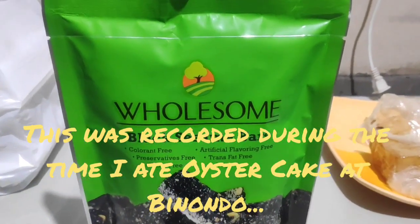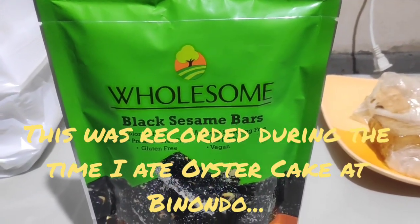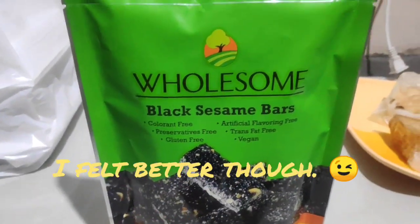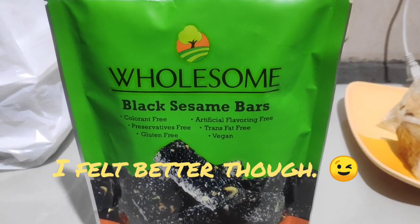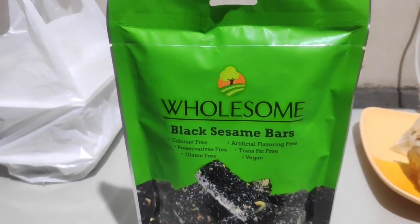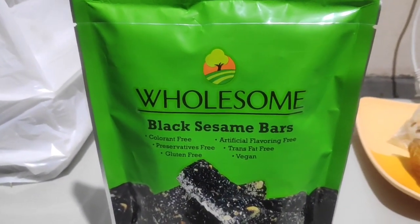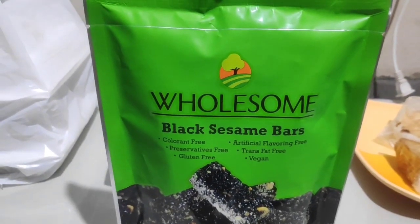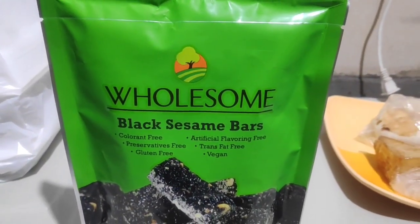Good day ladies and gents, it's another gloomy afternoon — very gloomy. This is the fifth episode of Snack or Sock, which is not sponsored, mind you, and we continue our quest to look for good snacks and determine those that are, well, socks.